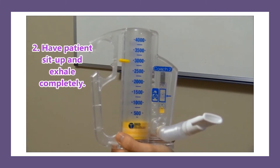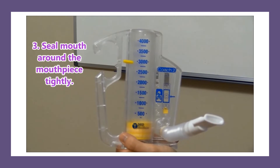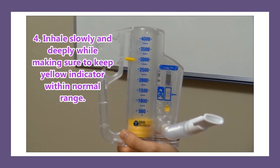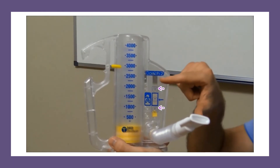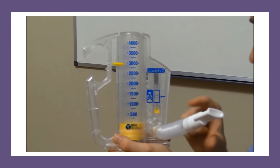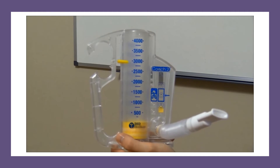Then you're going to have the patient sit up and exhale completely, then have them seal their mouth around the mouthpiece tightly, and they will inhale slowly and deeply, making sure to keep the yellow indicator on the side within normal range. They don't want that little yellow piece to go too high or too low. As they do this, the piston will rise up — have the patient keep inhaling as deep as possible until they can't inhale anymore.